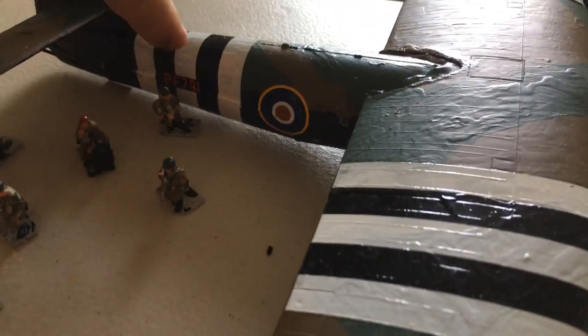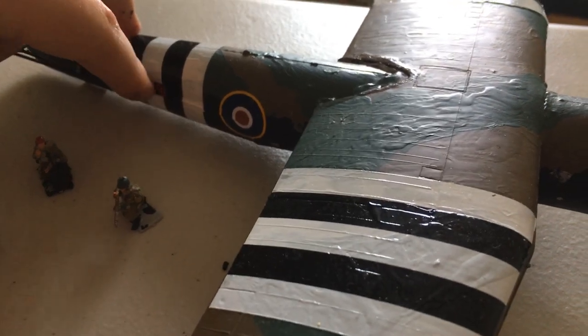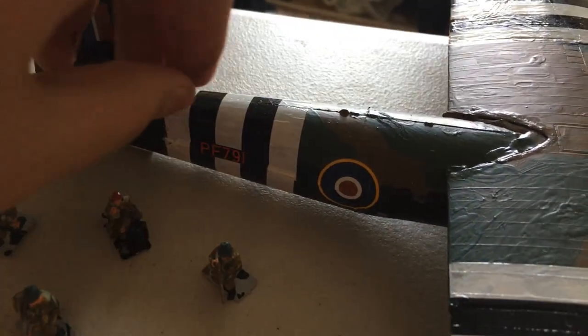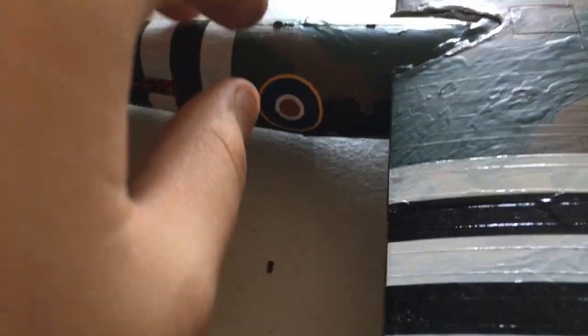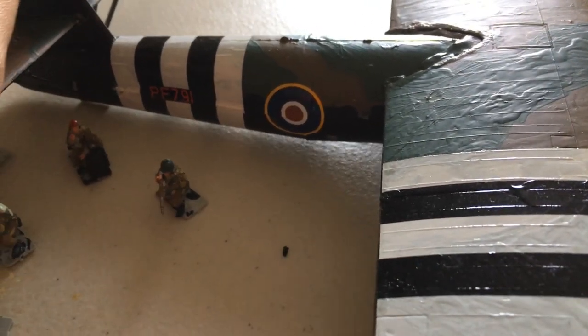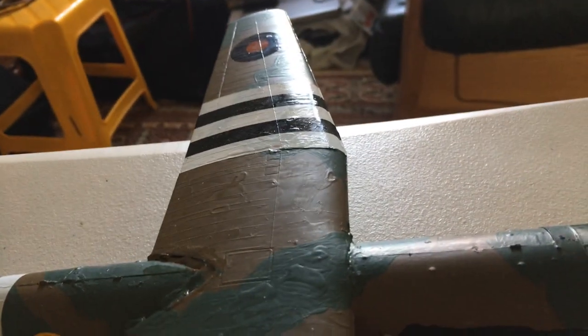For example, the sticker PF-791 was rolling around a lot and coming off, same as the roundel. So I applied gloss varnish onto those decals and it sealed them to the kit.